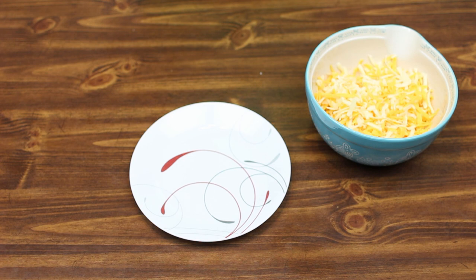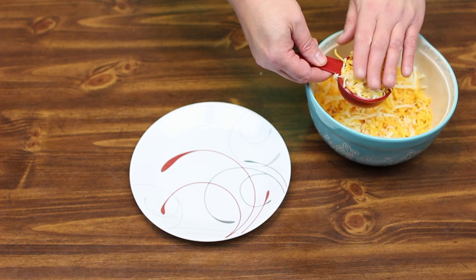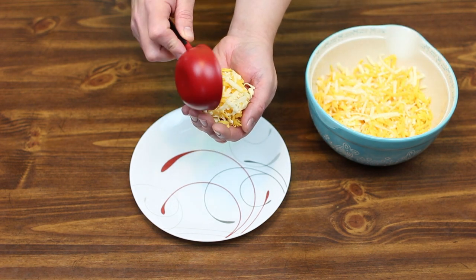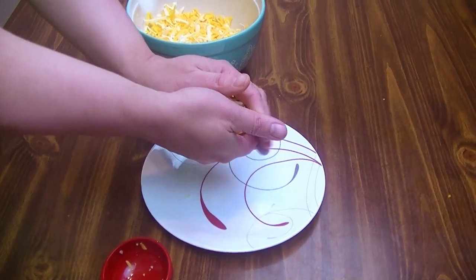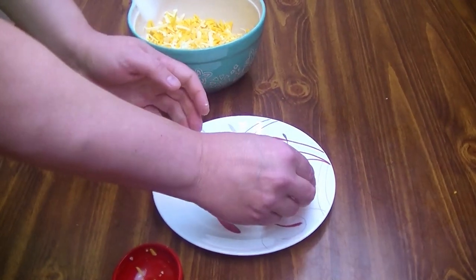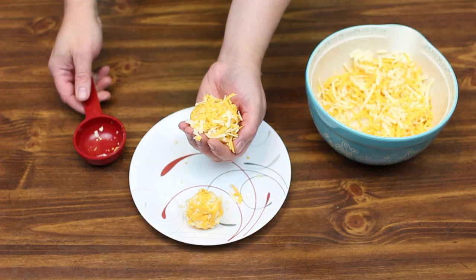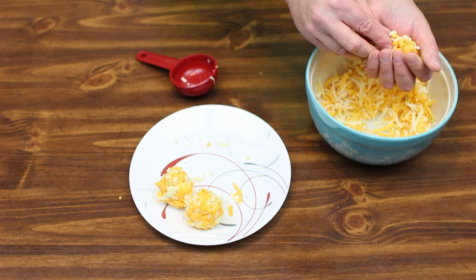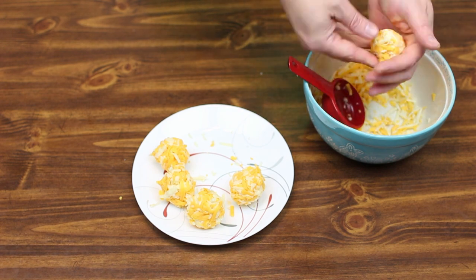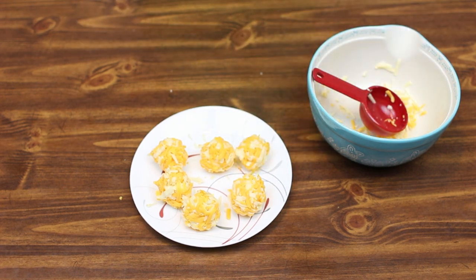I should have about two cups of shredded cheese here. The next thing I'm going to do is take my handy third-cup measure and get a third of a cup of cheese and make a ball of cheese out of this — just smash it together. I'll make six of those, a third cup each. I have six of these cheese balls ready to go and we'll move on to the next step.